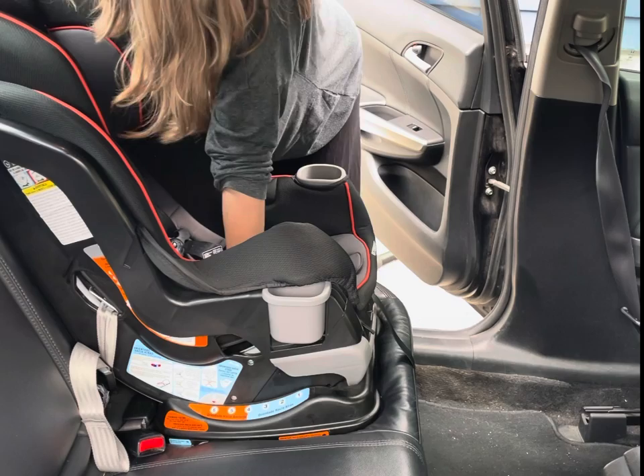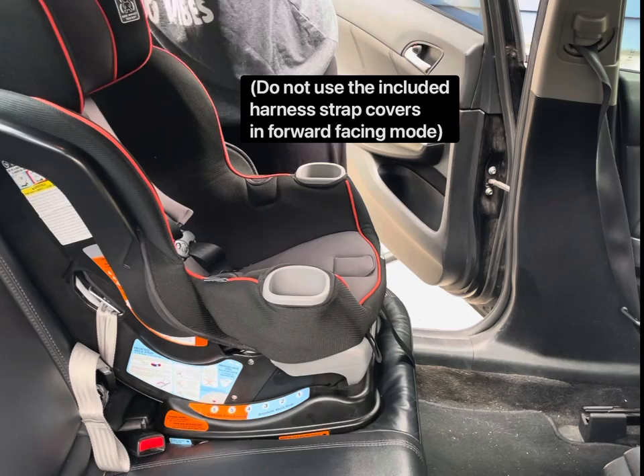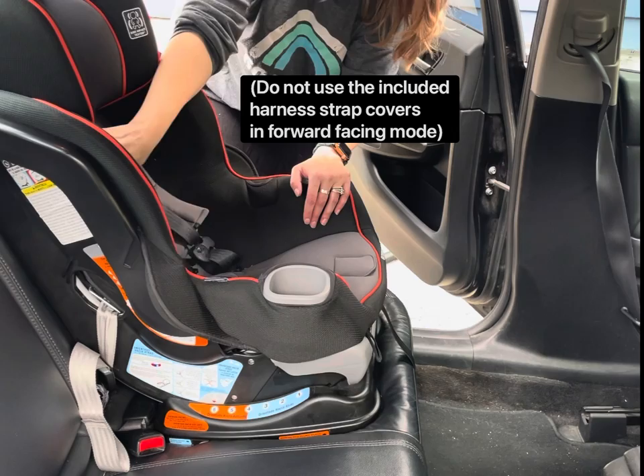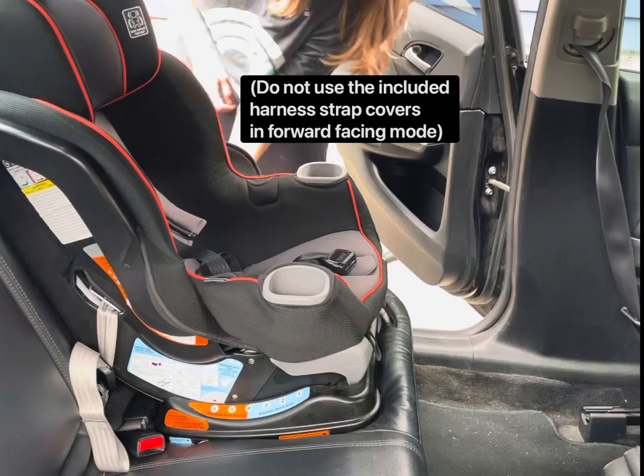Once the child is in the seat, make sure to raise or lower the headrest so that the harness straps are coming from at or below the child's shoulders — for forward-facing we want at or below. The adjuster down here is how you loosen the harness straps. That's a forward-facing installation with latch. I'll post another video for forward-facing installation with seat belt. Thank you for watching.